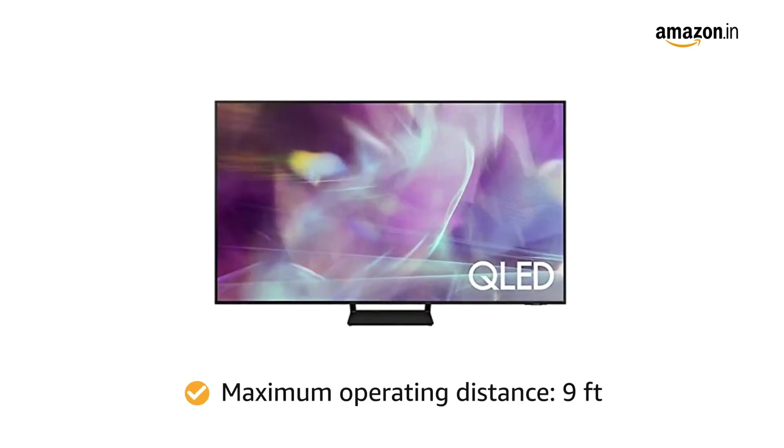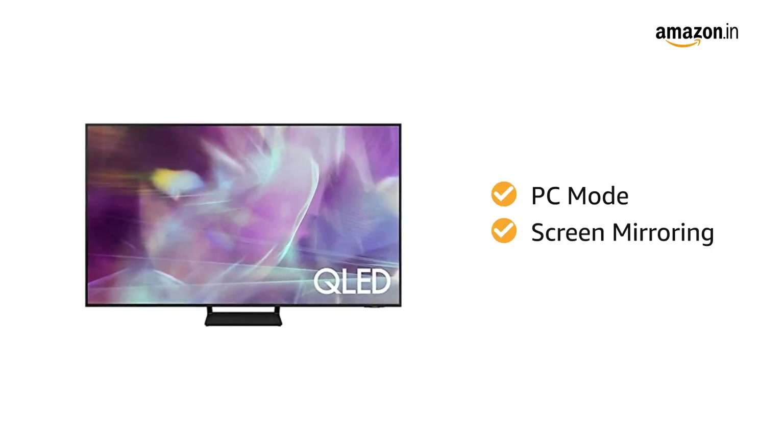It has a maximum operating distance of 9 feet. The Smart TV comes with a number of smart features like PC mode, screen mirroring, and many more.